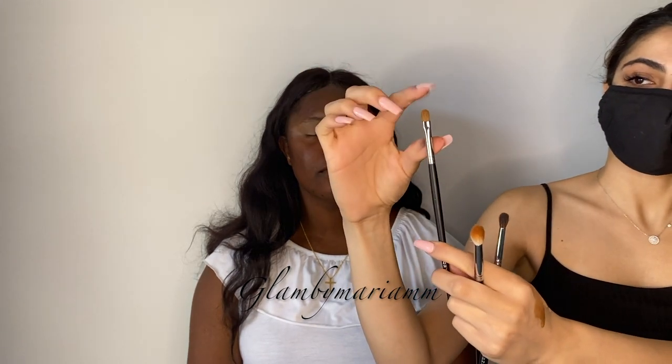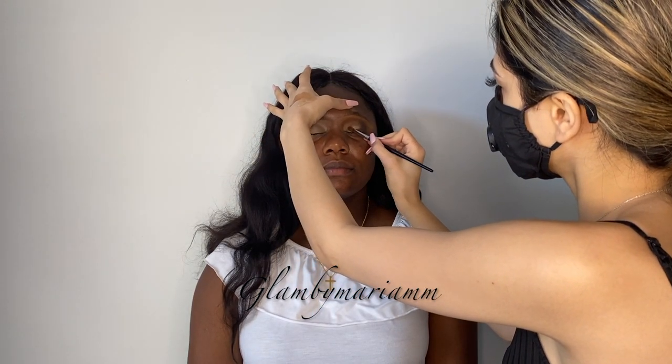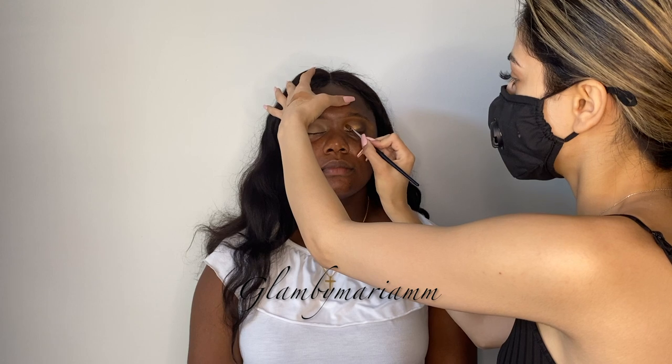I'm actually not going to do a full-on cut crease — I'm going to go straight with the eyeshadow because I want more of a blended look rather than an actual cut crease. Using the Morphe 124, which is a smaller denser brush, I'm going to take the shade Queen, which is like a bronzy gold, and pack that onto the lid. I'm not doing anything too crazy because I am going to put glitter on top, so the shadow just peeks through behind the glitter.